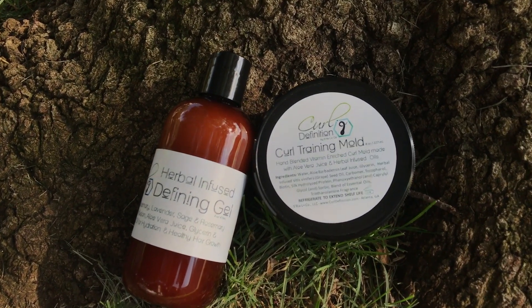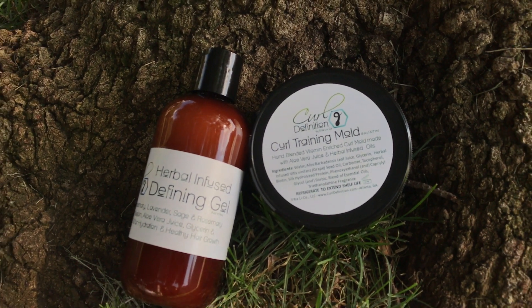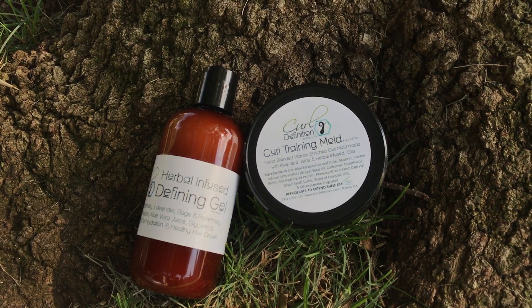So today's video is going to be about how I achieved this wash and go using a new product I found online. I'm going to be reviewing Sierra J's Curl Definition Curl Training Mold and her Herbal Infused Defining Gel. I'll show you how I applied the product on my hair as a wash and go, and then let you guys know what I think about it at the end of the video. Stay tuned!